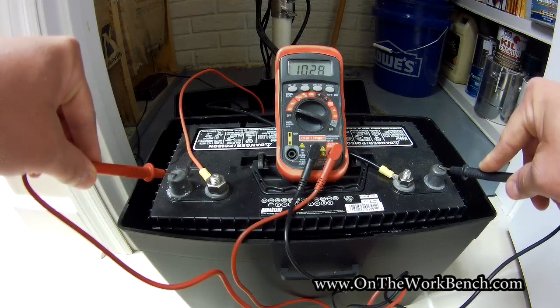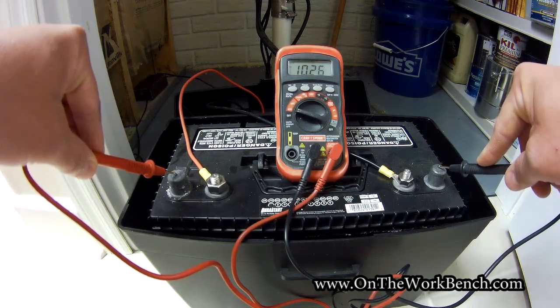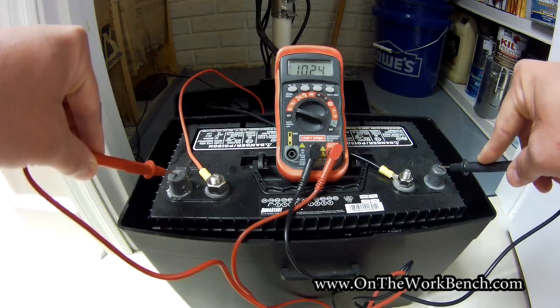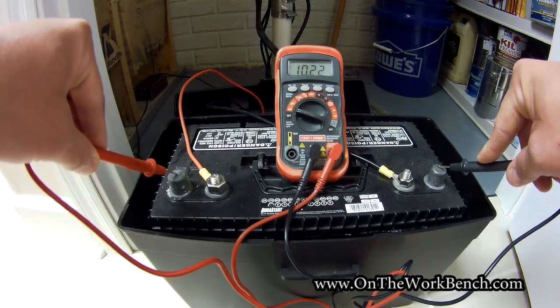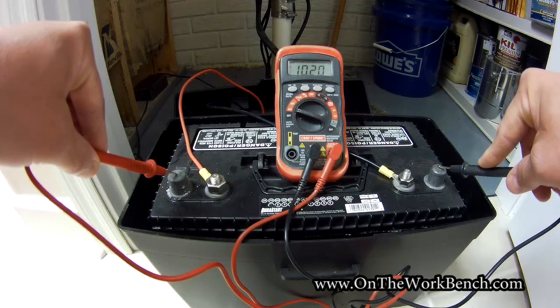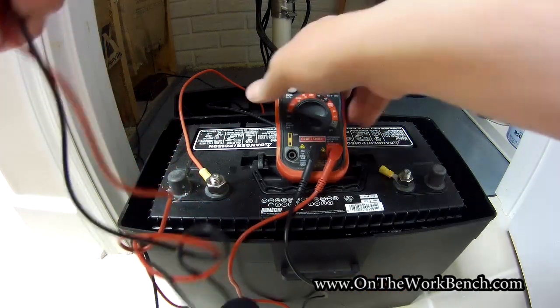So we can tell that our trickle charger is indeed putting a correct voltage to the battery to charge it and top it off. I'm led to believe right now that we've got a problem actually with the battery. It's not to say there's not a problem with the circuit possibly overcharging the battery, but just in looking at the battery I suspect we've got an issue with it. So now we're going to disconnect the connectors from the battery and then check the battery itself.